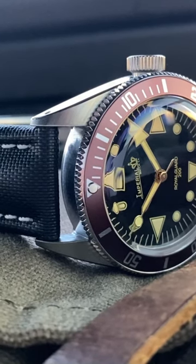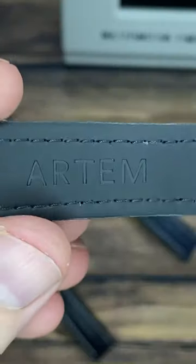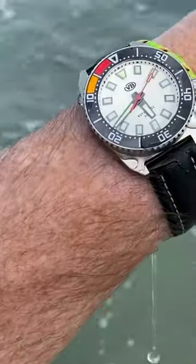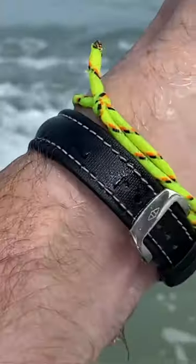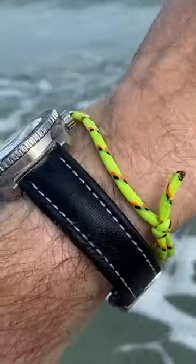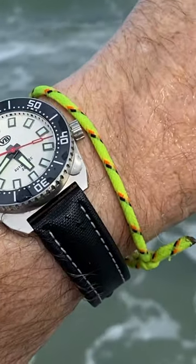they're very rugged and durable, and combined with the natural rubber on the underside, they're designed to be worn in water. Imagine that — that's what I want in a sailcloth strap. And of course most sailcloth straps have a leather backing, so you can't, or you just shouldn't, get them wet.